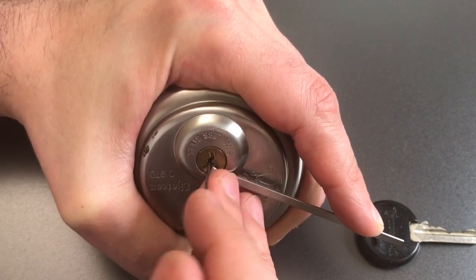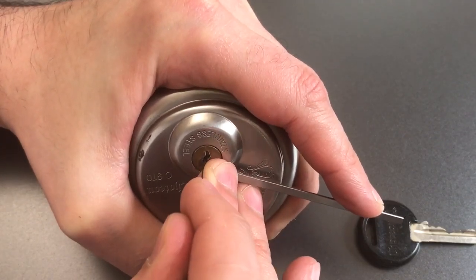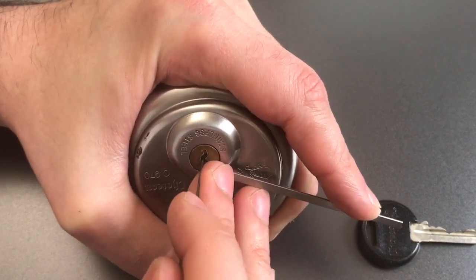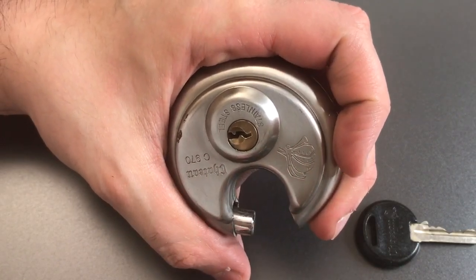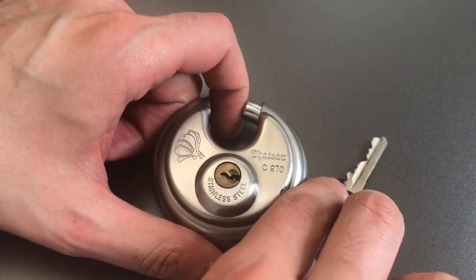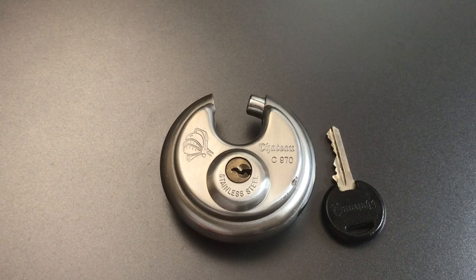And now number two is binding and we just dropped into a false set. Nothing on three, four, five, and six — they all feel set. Okay, number one, and there we go, got it open. So certainly this lock puts up a bit of a fight. At least one spool, and I know from picking it a couple of times before I turned the camera on that there are at least one or two other spools in there. We only encountered one just because of the binding order of how we picked it just now, but there are more.